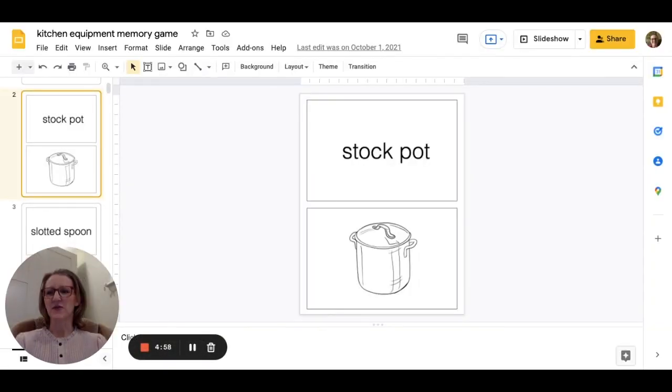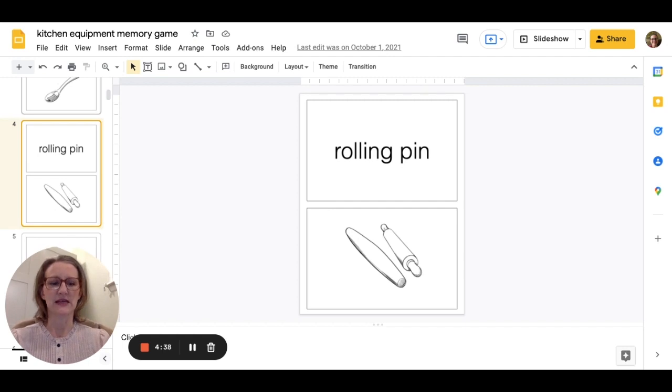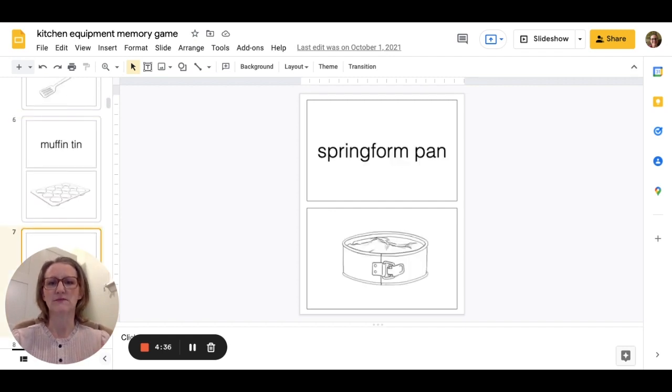Hi there, Stephanie here from Fork and Knife Teacher. What I'm going to talk to you about today is my kitchen equipment memory game. This memory game has a large size — it's a one-page 8.5 by 11 sheet of paper — and it has the name of the item and a picture of the item. You can go through and see there's all kinds.